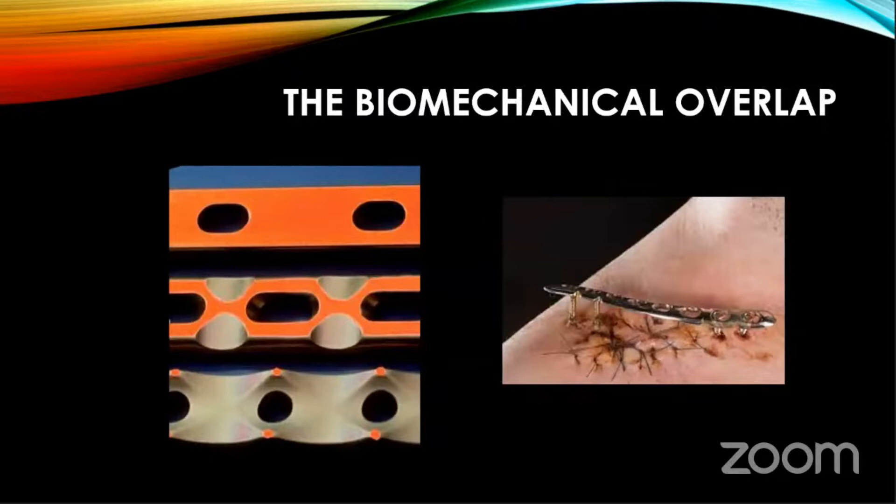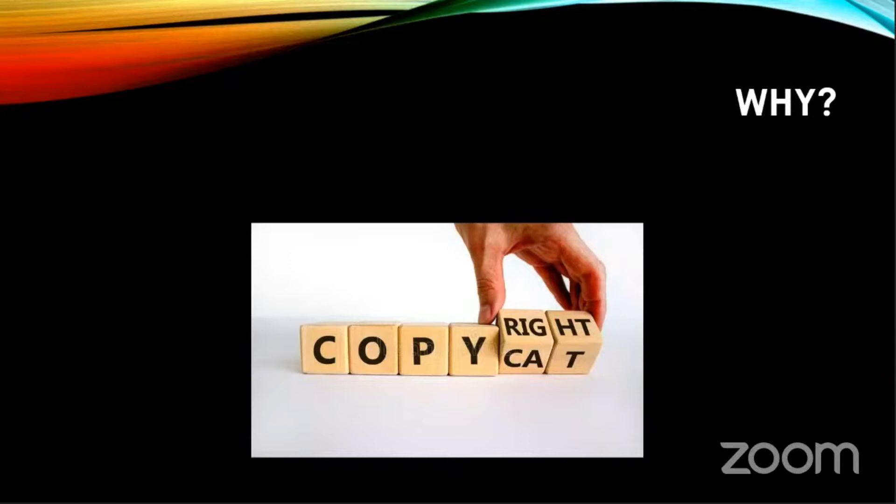If you look at the plate — the friction fit plate, then the PC fix which was a point contact — these days the plate seems to be running away from the bone, and the plate is trying to be the external fixator. Why is this happening? This is the interesting part. Why is the plate trying to become the external fixator? For that, we have to look into history.